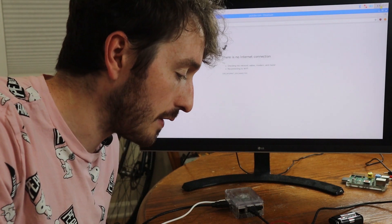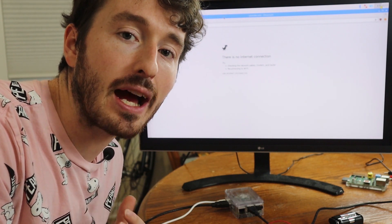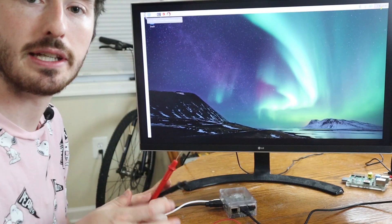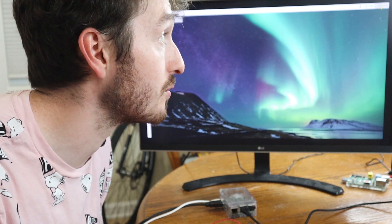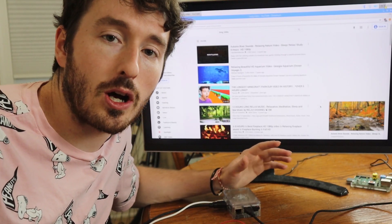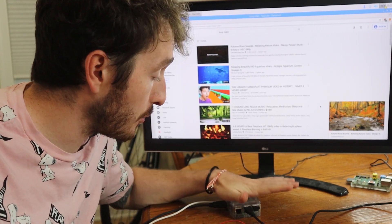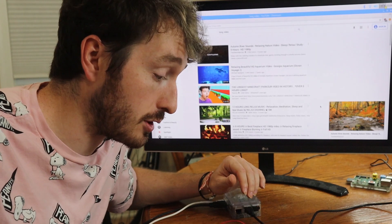Adjusting the dial doesn't get us to five volts, so I'm going to increase the number of batteries from four to six to input nine volts — that should allow us to reach five volts output. Excellent, now we're hitting five volts. I start playing YouTube videos and we'll see how long it lasts before the Wi-Fi dies. After about 19 minutes and 20 seconds I'm calling it. So with six batteries at nine volts through this voltage regulator, you can power a Raspberry Pi 3B for about 20 minutes.